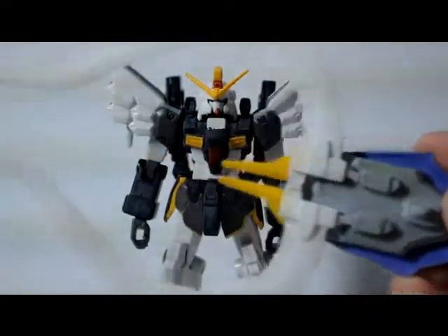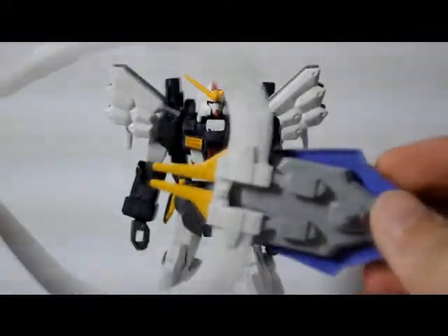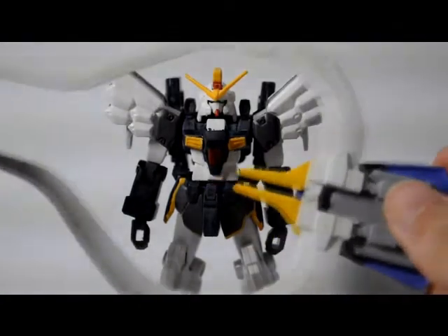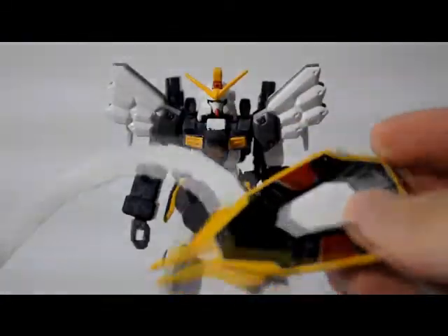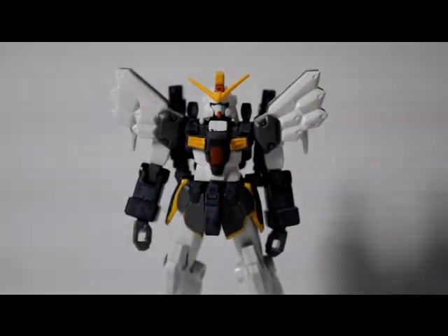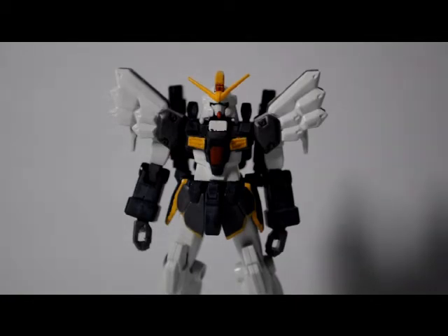And you have a giant claw-like thing — call it what you want. That is the Sandrock version EW. Hope you enjoyed it and I'll see you guys next time.